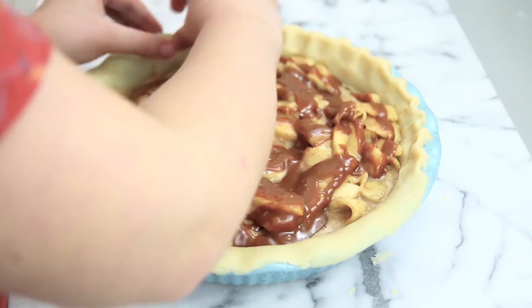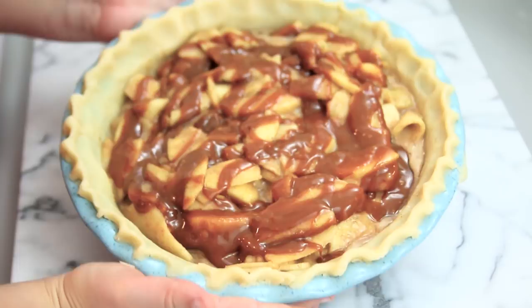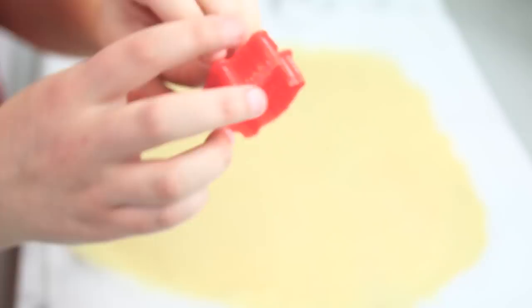Once you have scalloped all of your edges, set the pie aside for a minute. Roll out the other half of your pie dough, and then taking these little pie dough leaf cutters — I'll put the link below so you can get them — cut out little leaves into the pie dough.